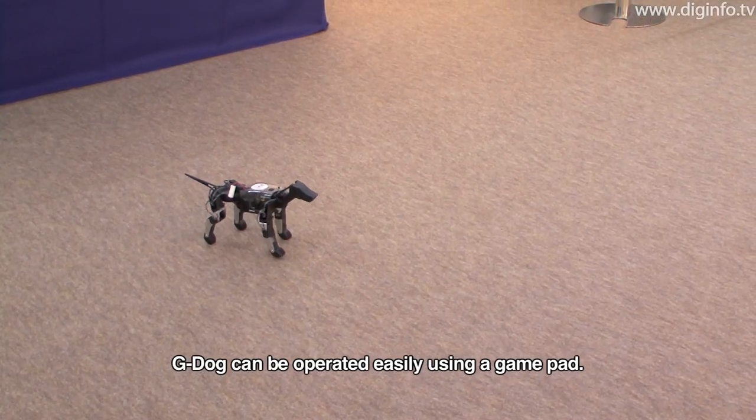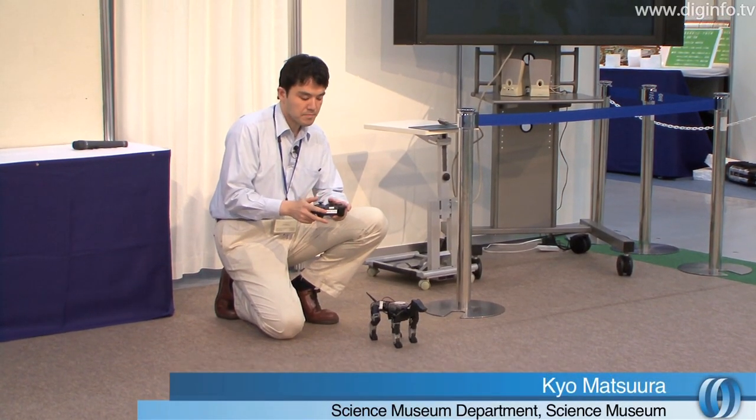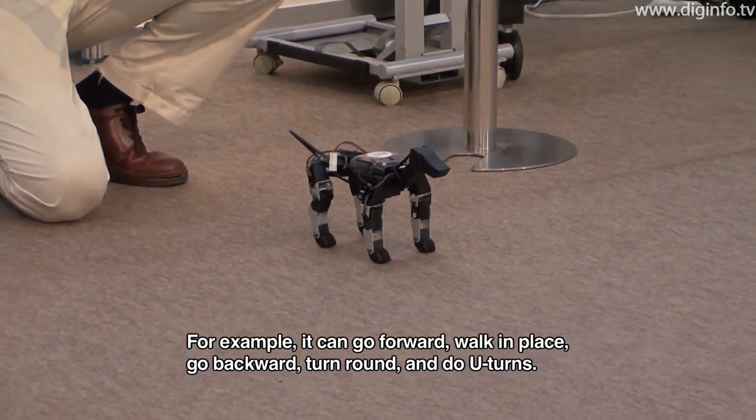This G-Dog can be used as a simple controller. For example, walk, move, move, move, move, move.